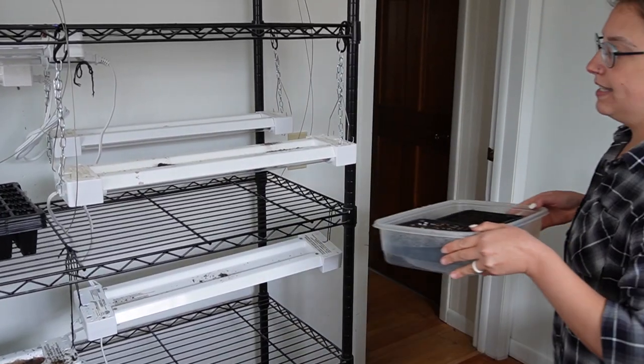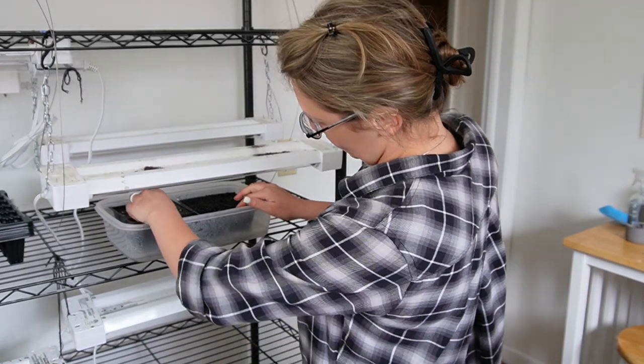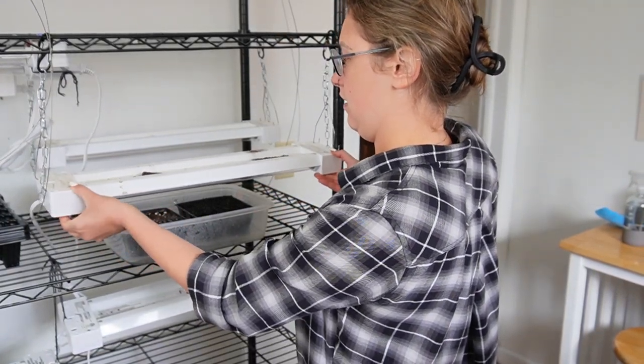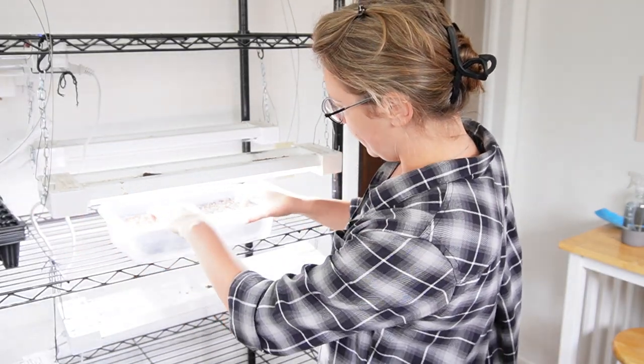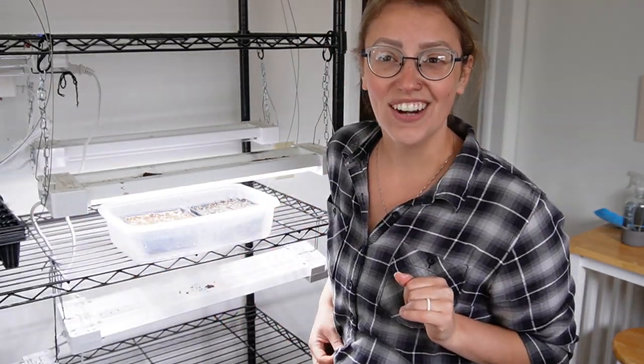Here I have a Tupperware container with some filtered water in the bottom — I'm just going to place each of these right in here. I also have a spray bottle with filtered water and I'm going to spray the top as well, just this first time to make sure they're really getting watered in well since I didn't have my soil pre-moistened. And then I'm going to place them underneath one of my grow lights here and we'll let this go and see what happens.